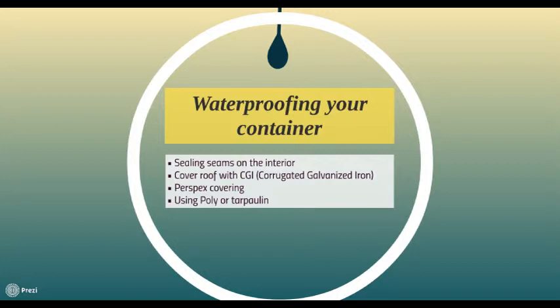Corrugated iron is cheap and lightweight, and you can use a section of this for additional waterproofing. Ideally, it would be better to angle the steel so that the water runs off. Perspex and other products, even waterproof tarpaulin, are also viable options. These options will depend on your budget.